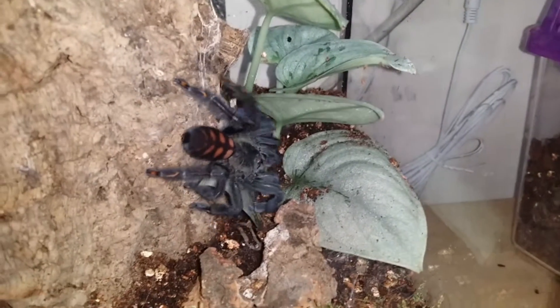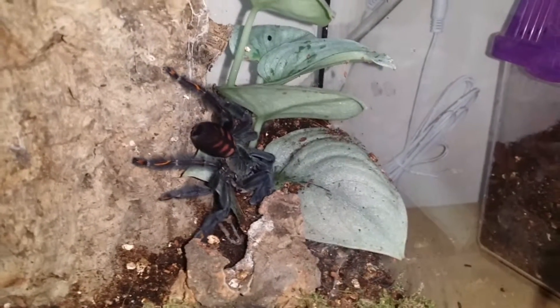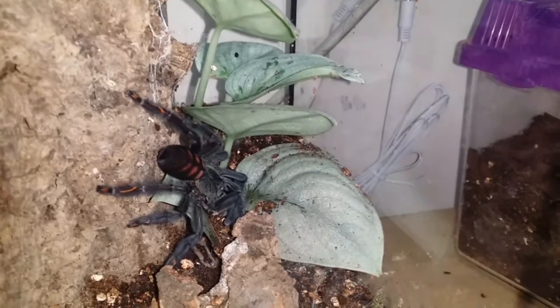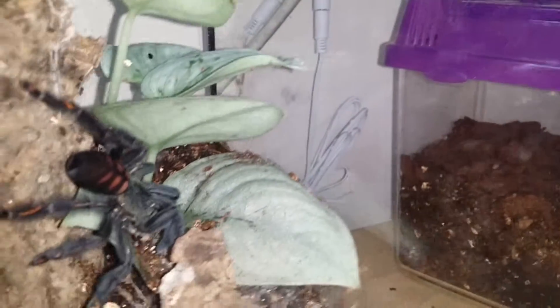Yeah, look at that — there she goes, she's got the cricket! It's the first time she's eaten since I've purchased her. I'm very happy about that takedown.